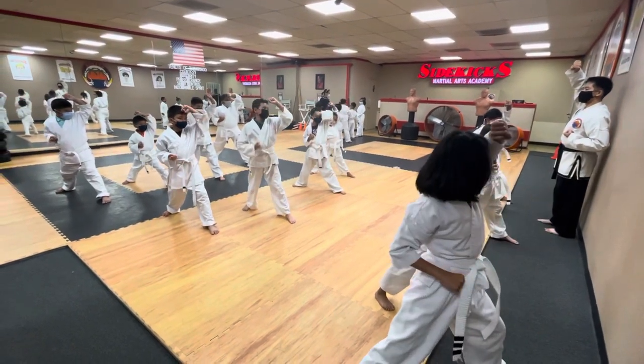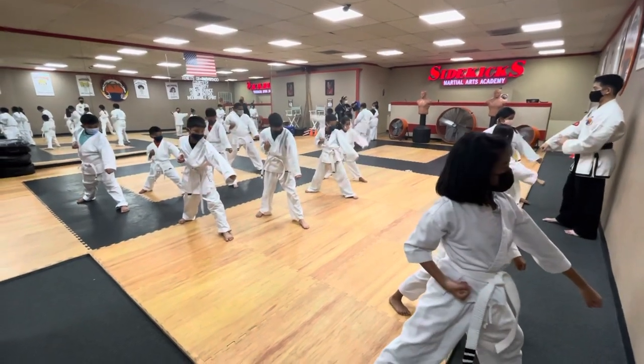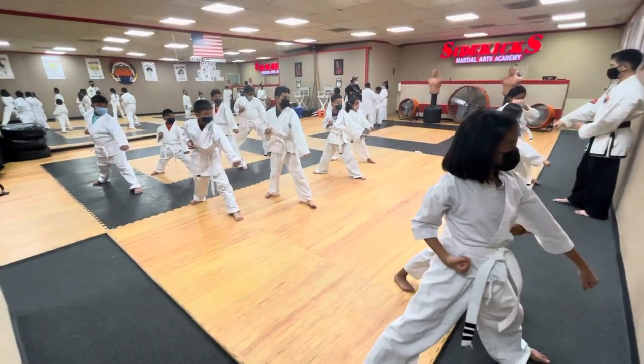Switch to your block and punch. Same hand, same foot. So when you do this on your own,